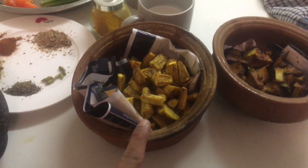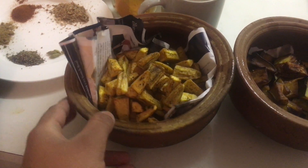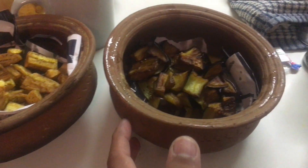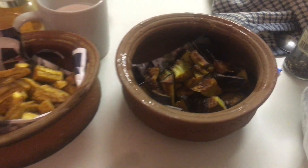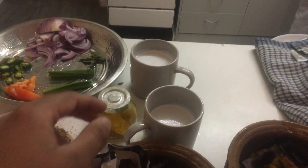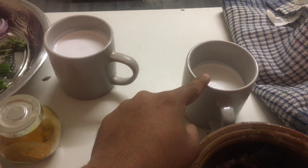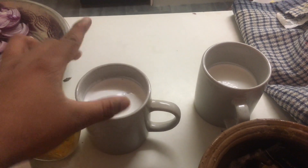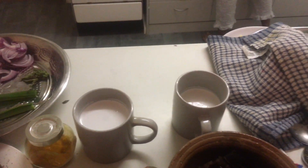I've cut the ash plantain into cubes, marinated with salt and turmeric, and deep fried them. Same with the brinjal — cut into cubes, marinated with turmeric and salt, deep fried and set aside. For coconut milk you need two types: the first extract which is thick coconut milk, and the second extract which is thin coconut milk diluted with water.